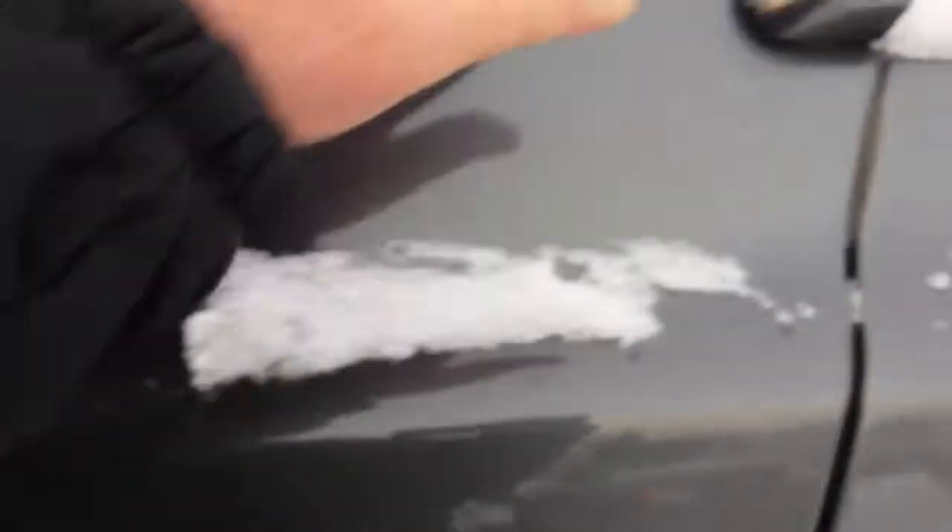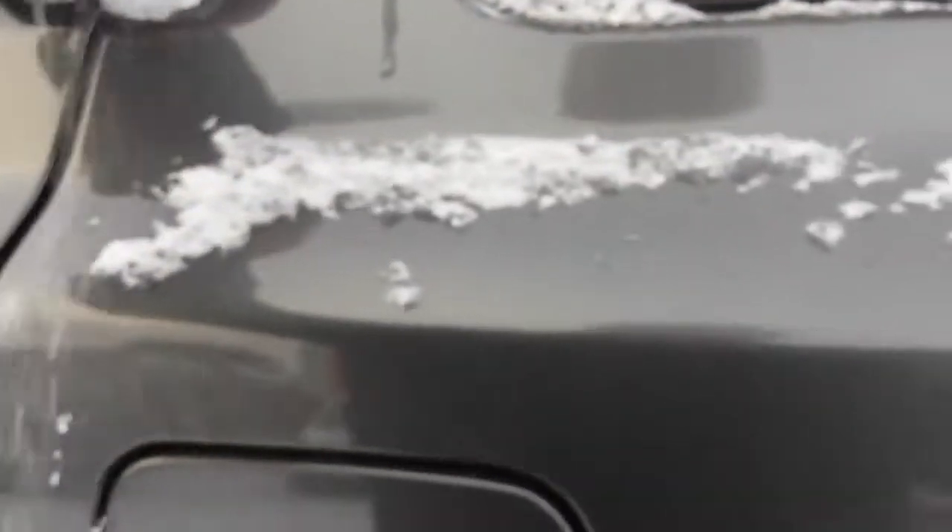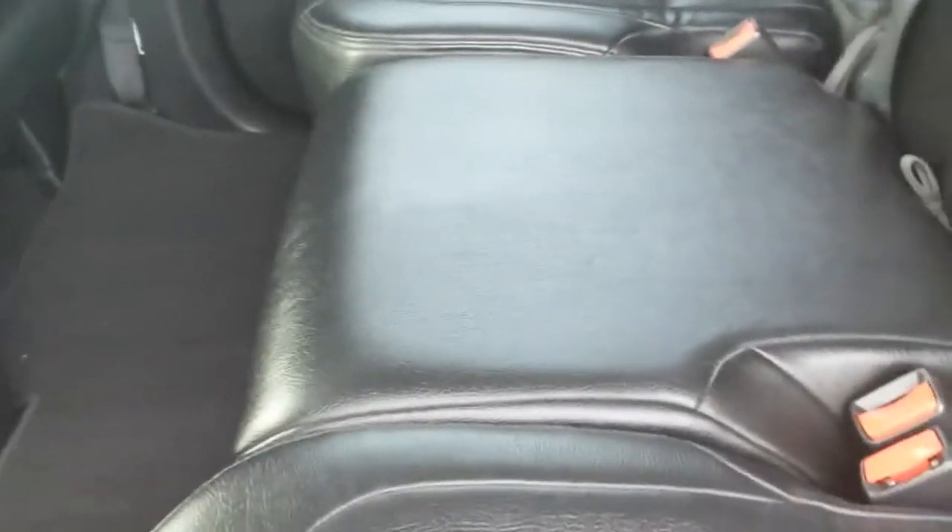Now we'll go into the second row, and I can catch a bit of the third row back here as well. Once again, it looks like nobody sat in these back seats at all — they're in excellent shape.